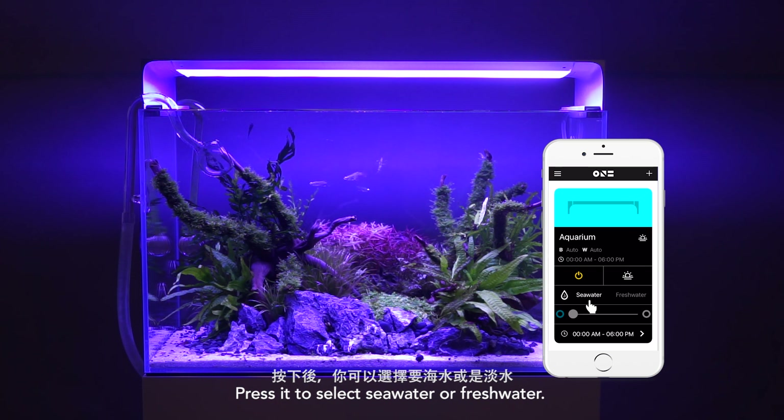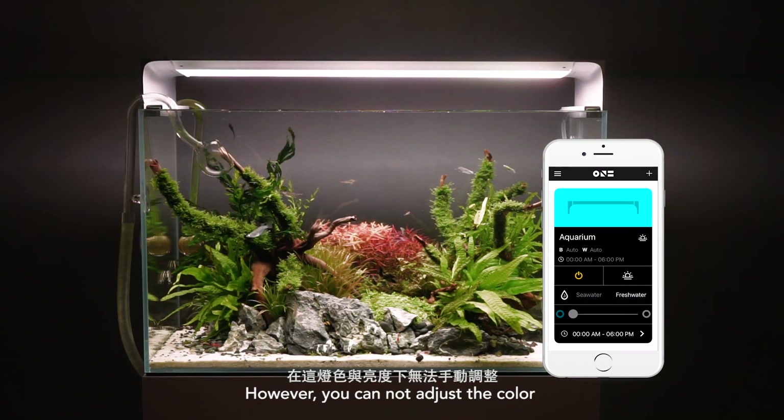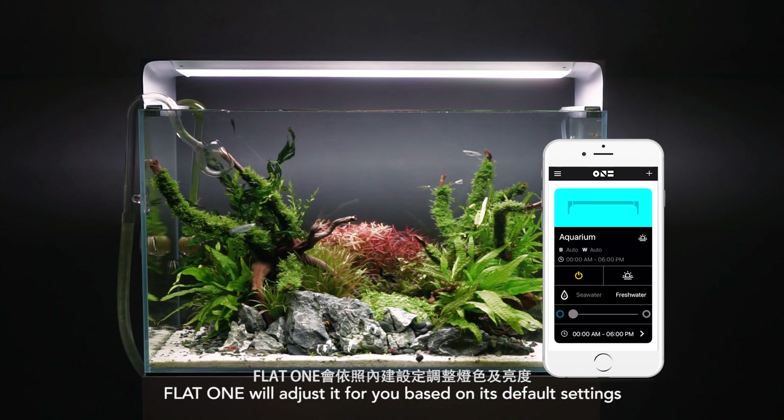Press it to select sea water or fresh water. However, you cannot adjust the color and brightness of the light under this mode. Flight 1 will adjust it for you based on its default settings.